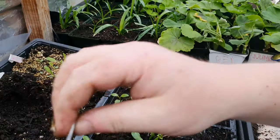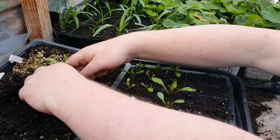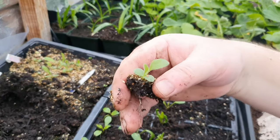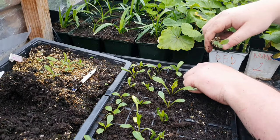All we need to do is get something like that nice flat end underneath the plant. As you can see there's some nice roots there. All we need to do is make a little bit of space.